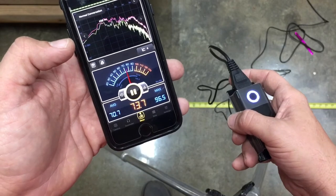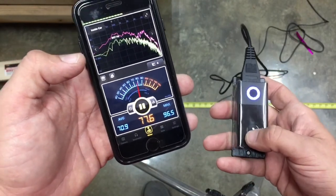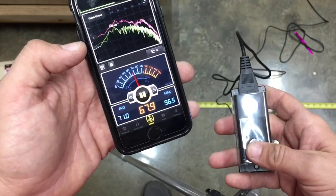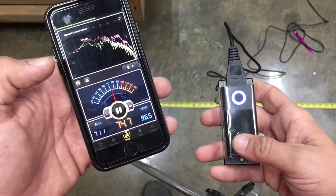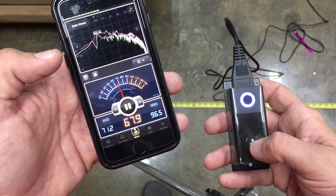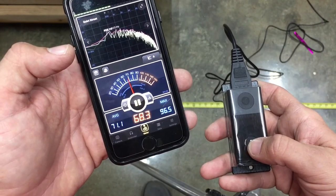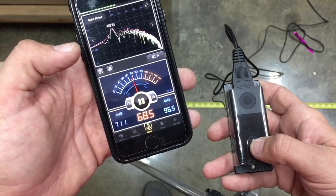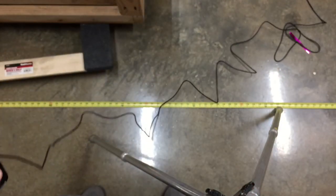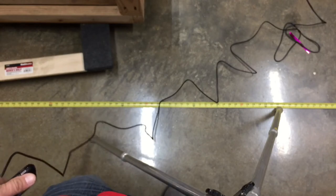But it's still not super loud — you wouldn't want this in your bedroom while you're trying to sleep, but if you're exhausting air from a laser or something like that, this probably wouldn't be intolerable. That's really all I've got. If you have any questions about it I'd be happy to try something or test something out for you guys. All right, bye-bye.